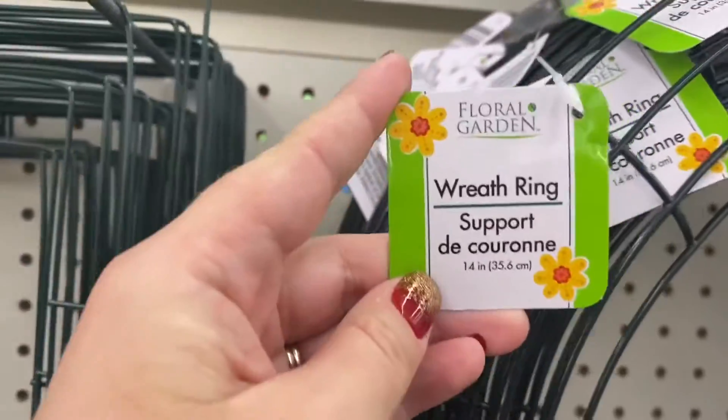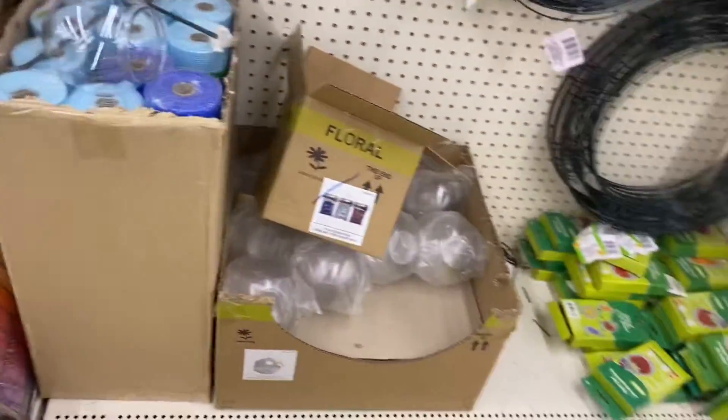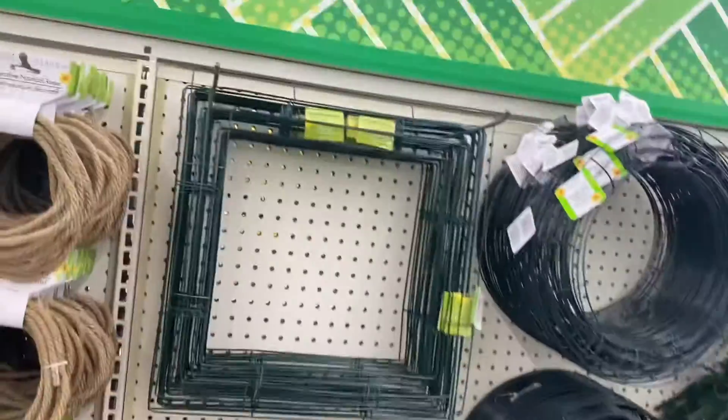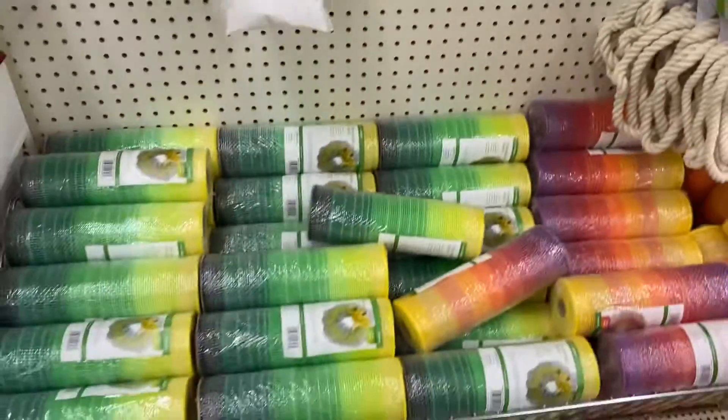Look at these wreath forms! They have the 18 inch, the 14 inch, the square, and the one with the wire connectors already attached to it. I don't know anything about how to make wreaths but I'm going to try and of course I'll record it.